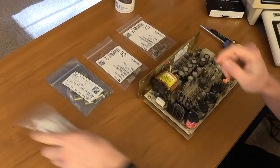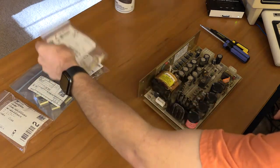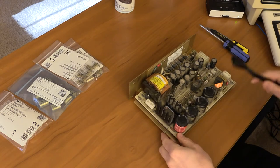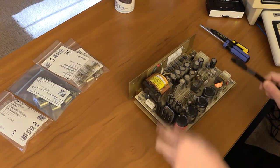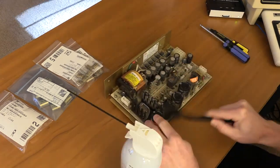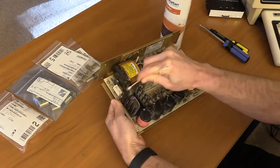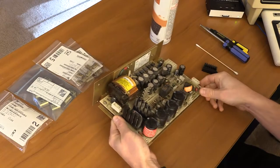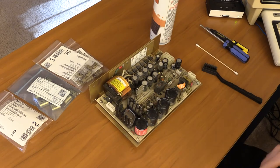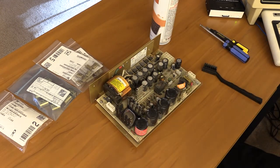So here's the power supply. I'm going to move these caps off to the side for now, and we're going to take our ESD brush and just see if we can clean this up a bit. I'm not going to go crazy. I'm happy with that. Like I said, it's not perfect, there will be more to this, but I just wanted to get it so I wouldn't get myself completely covered in gunk while I was working on it.